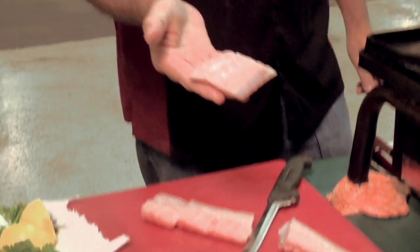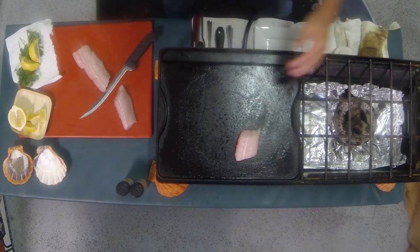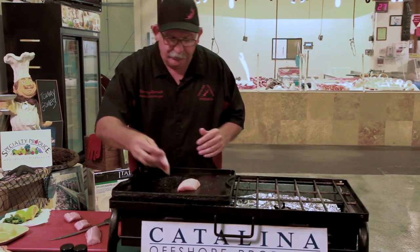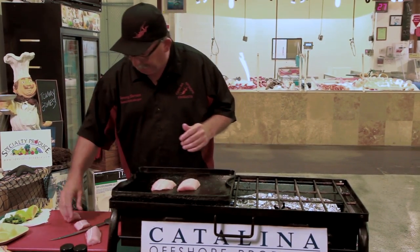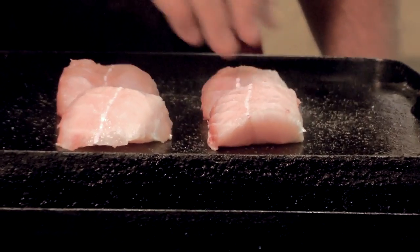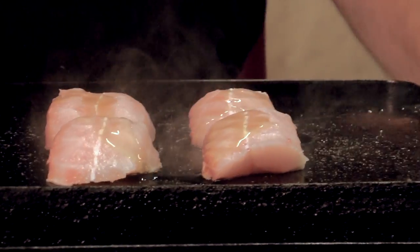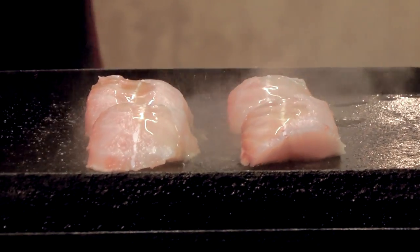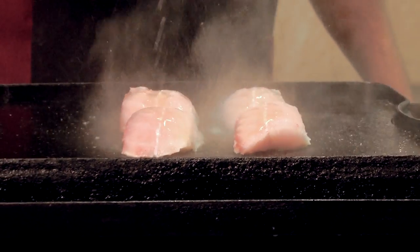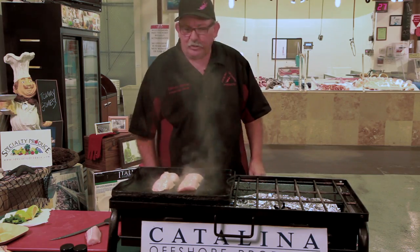It's a beautiful piece of fish. I'm going to lay it down and turn up the heat a little bit. Cast iron griddle — Camp Chef magic. Got four nice beautiful pieces. Just put a little bit of olive oil on here, squeeze that lemon, and I'm going to cook it off.